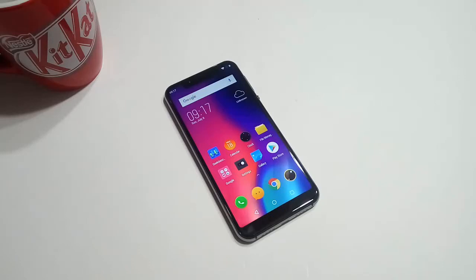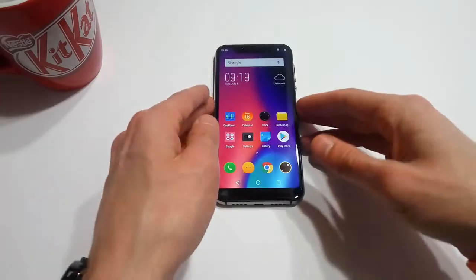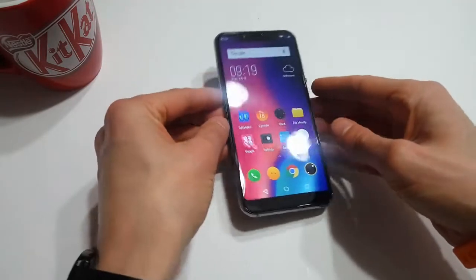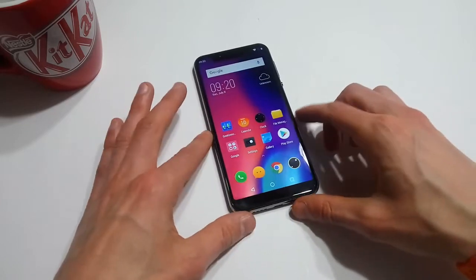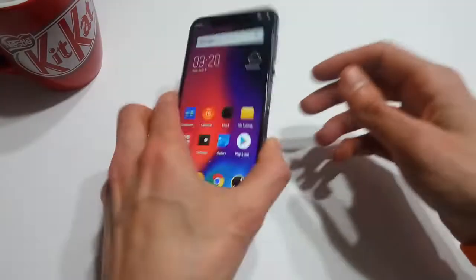Hello everyone and welcome to another episode of Gizmo Joe. Today we're going to be taking a hands-on look at the Elephone A4, a budget device with a premium build. I picked up my Elephone A4 for about $130 US from GearBest.com, however GearBest no longer has this in stock. I'll leave a couple links in the description so you can get your hands on one, but at the end of this video I'm not sure that you'll be sold on it.